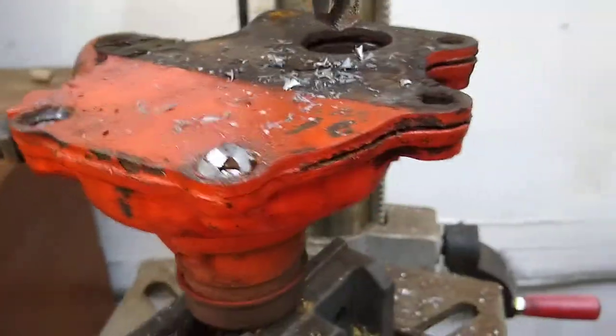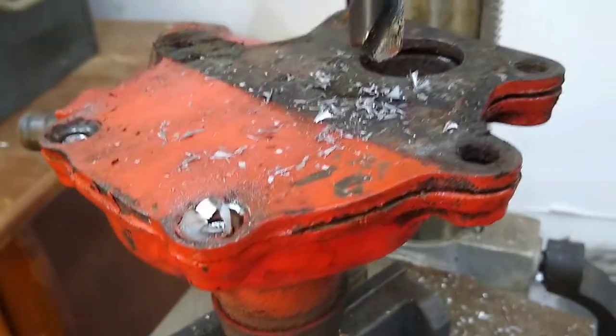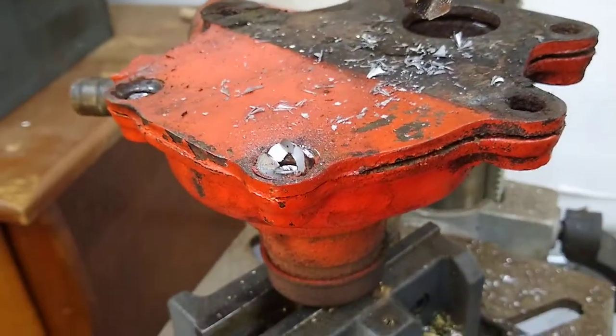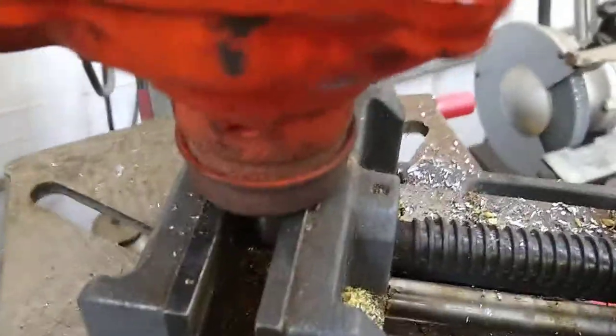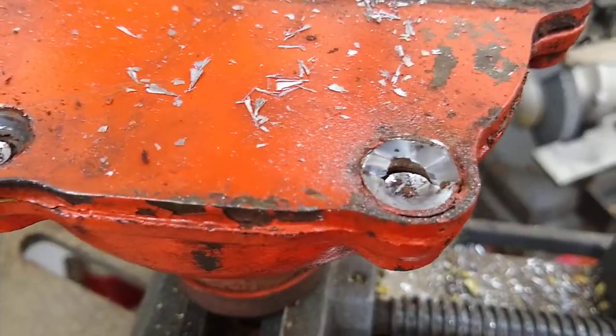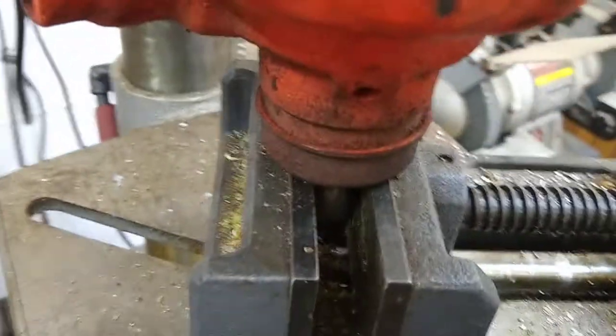I'm taking apart the water pump from my '49 GMC 228 straight six. These two bolts on the back that come in from the top were giving me a lot of trouble. They were flathead bolts, they were stripping, and I couldn't really get a good grip on them.